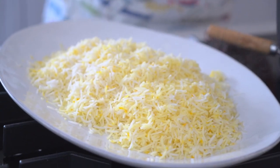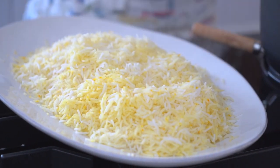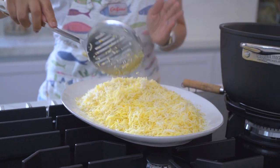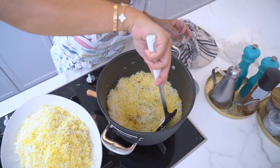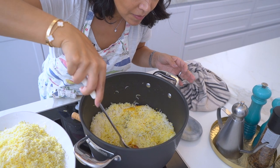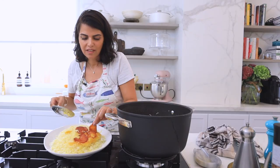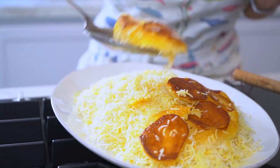The tadiq is on the bottom of the rice — I can already feel how perfect it looks. I'm going to work my way to the bottom slowly and gently remove the tadiq part. Look at how perfect that crispy bottom of the rice looks!